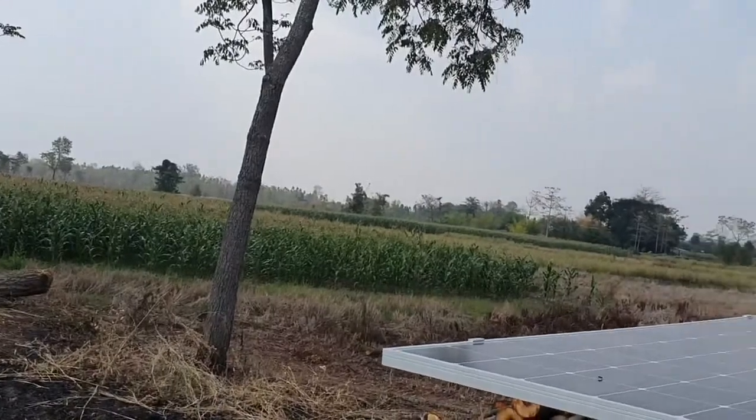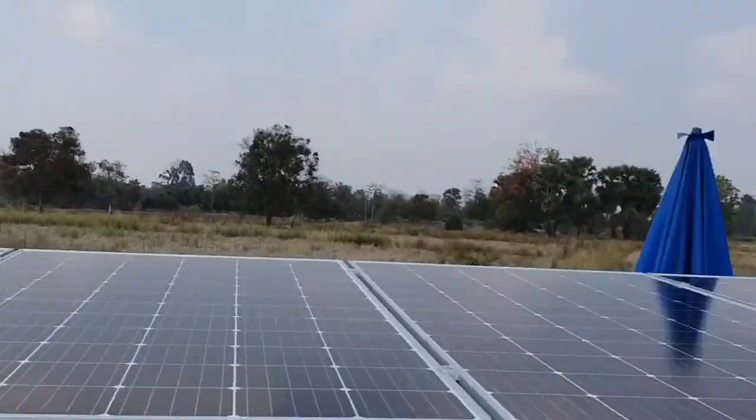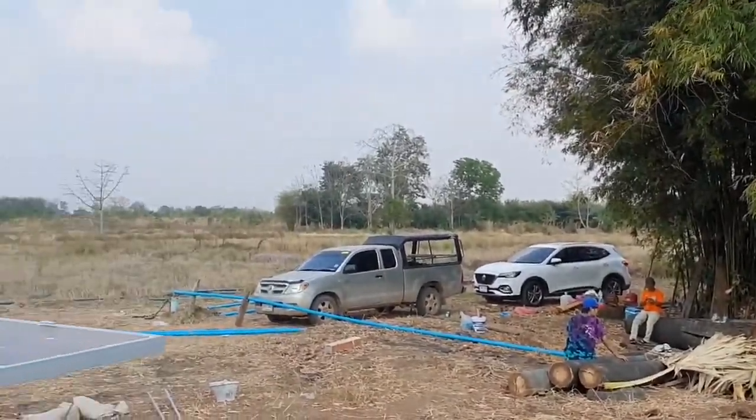Out here we have 60 rye of land, where right now they have corn, and they also sometimes have rice.